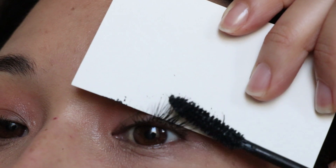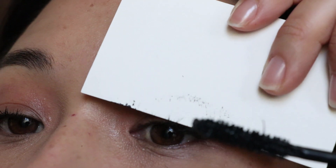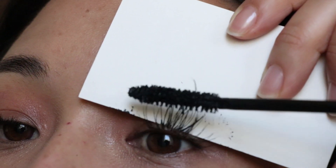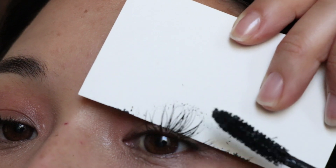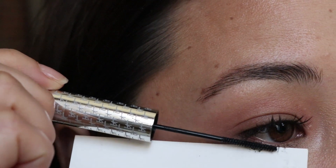The next tip is: if you have a business card or whatever, use it to keep your mascara off your eyelid. Putting on mascara is difficult. So save yourself precious retouch time by just not getting mascara on your eyelid in the first place. You just put the business card right behind your lash and then you can put your mascara on without having to worry about messing up your eye shadow.